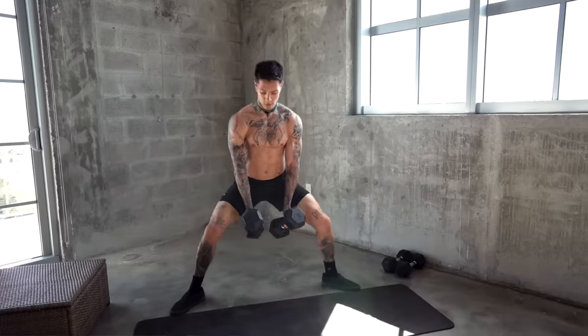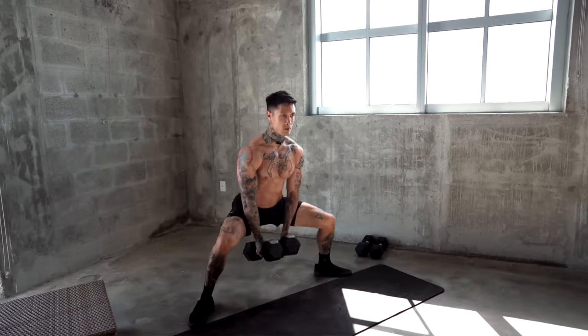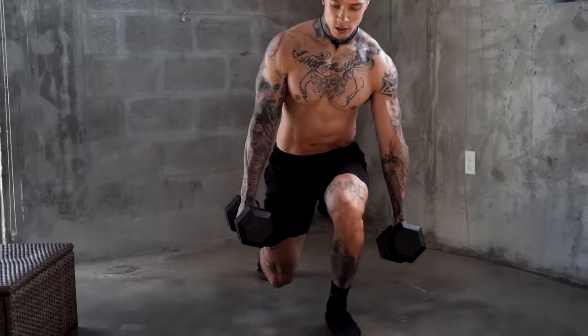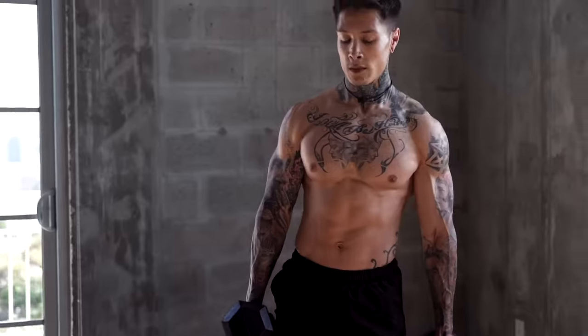I've also strategically organized the muscle groups so that you don't completely gas yourself out at the beginning of the routine, allowing you to keep your pace all the way to the end while still being able to give 100% to every muscle. A lot of the exercises we'll be using today are gonna be compound exercises, which are gonna have you burn way more calories because they recruit more muscles. So doing this routine is gonna have you build muscle while simultaneously burning fat and getting shredded.